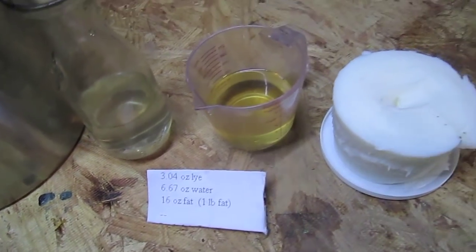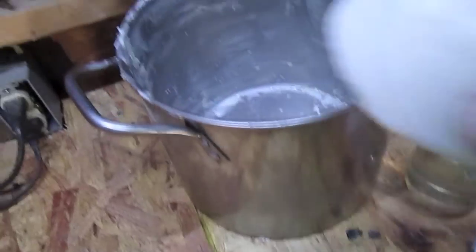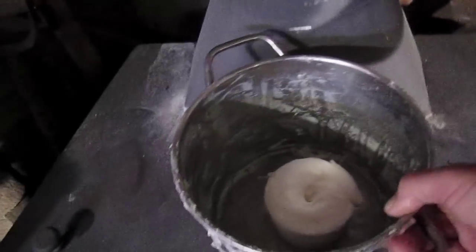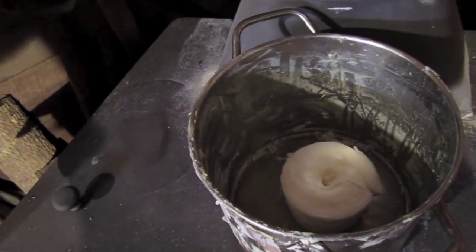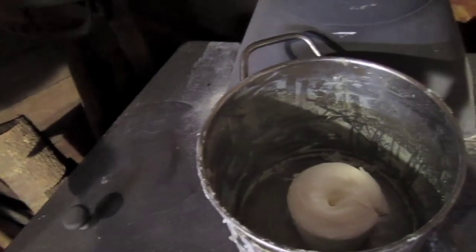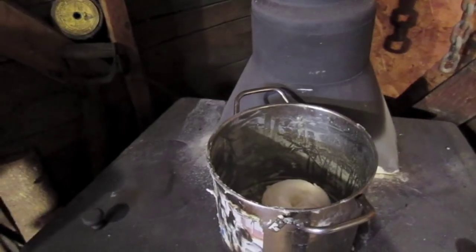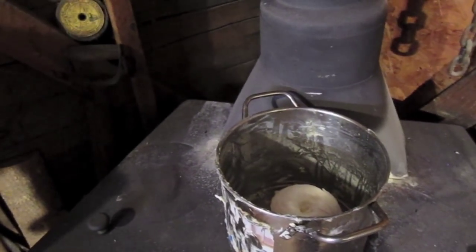All we're going to do is add the fat to the bucket, take it over to the fire, and let that stuff melt down. We don't want it to get too hot — we want it to get to about 120 degrees. Then we'll bring the lye and the water up to temperature and add them to it.